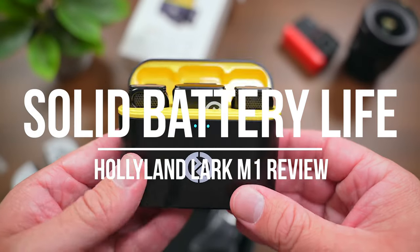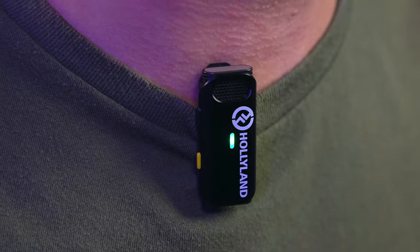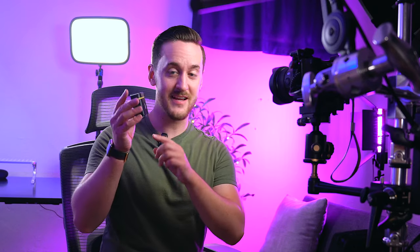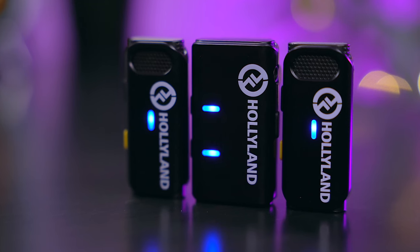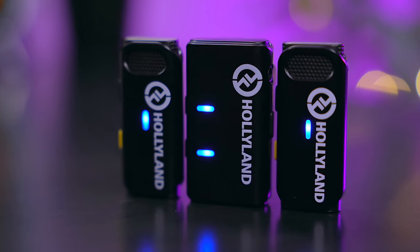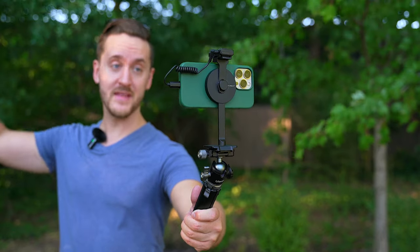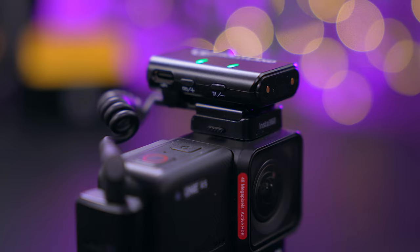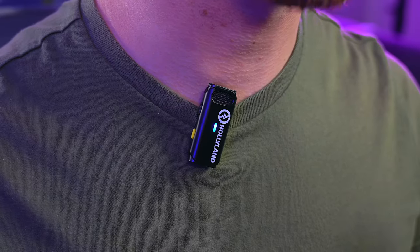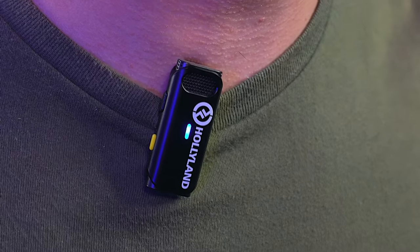In addition to great sound quality, the Lark M1 also comes with excellent battery life. You'll get about 8 hours out of each transmitter and 8 hours out of the receiver. Add in the charging case and you can get up to 20 hours of total runtime on a single charge — that is pretty impressive for such a small system. Battery life is one thing I never had an issue with, especially since each little device has a USB-C port for external power. The Lark M1 is always there and ready to go when you need it.